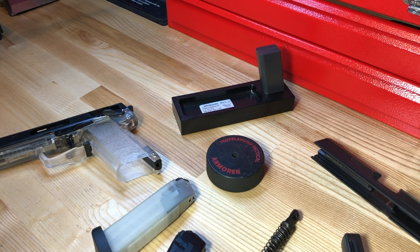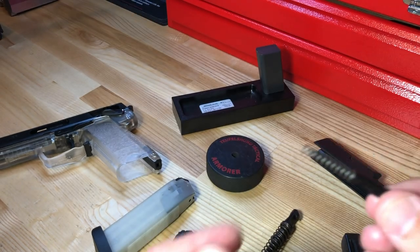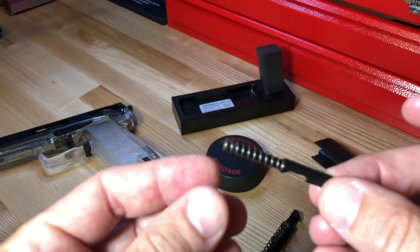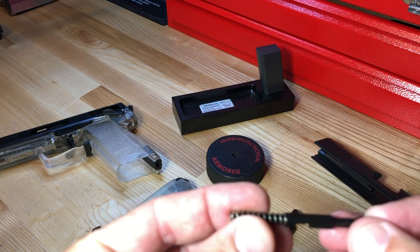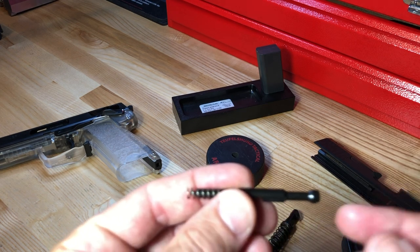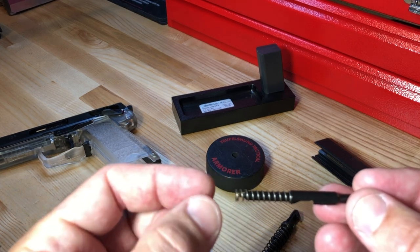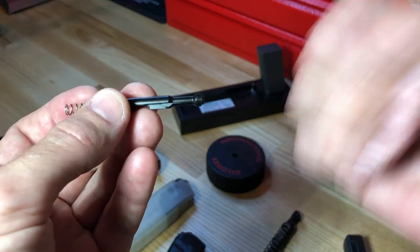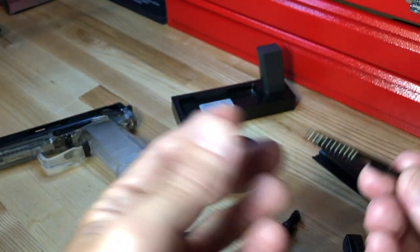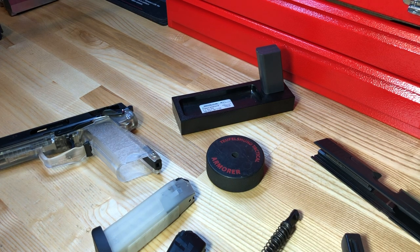The third safety feature is the firing pin spring — a simple design seen on most guns. It provides resistance that prevents the firing pin from making contact with the primer on a chambered cartridge just from the gun being shaken or dropped.